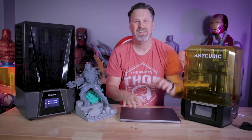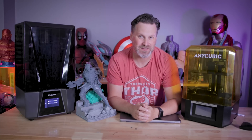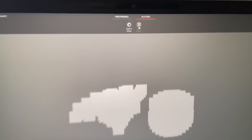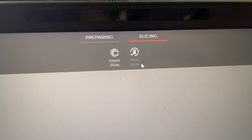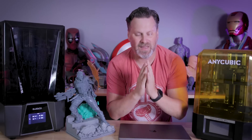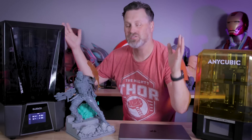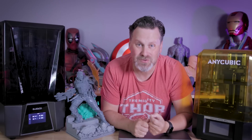I also tested this wireless functionality in VoxelDance Tango, which is another slicer that has support for the Saturn 3 Ultra — and guess what? The wireless functionality doesn't work there either. So this is a rant video I wanted to make just to let everyone know about this issue and call attention to it, because I think it is a horrible practice that ChiTu Systems continues to do.